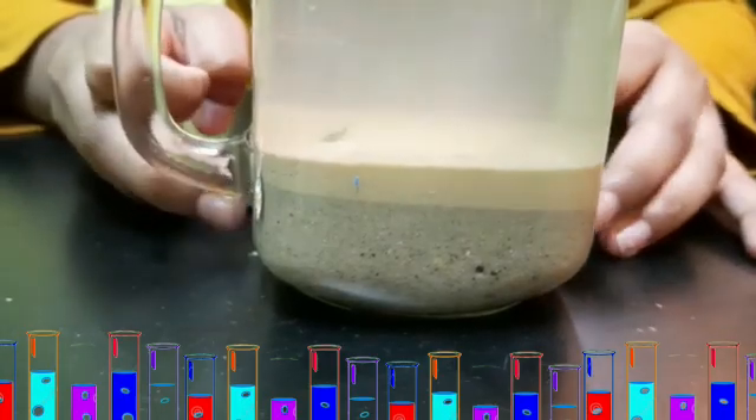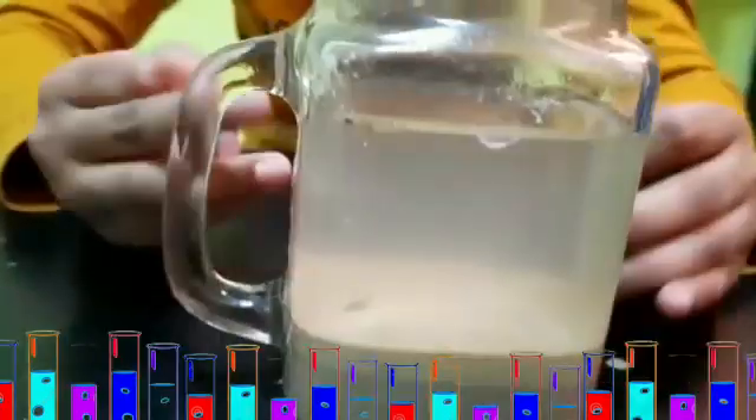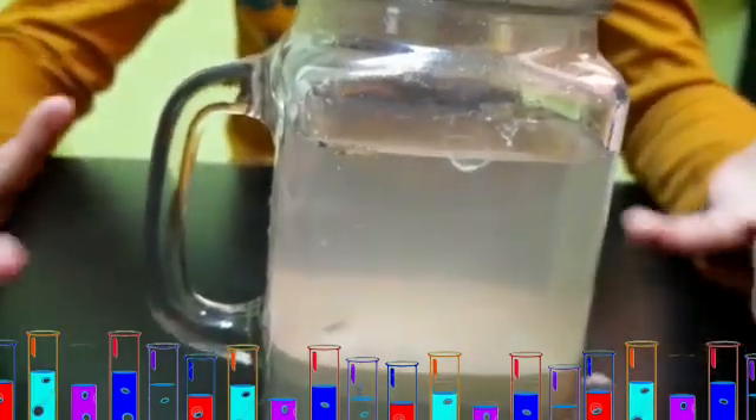After one hour you can see sand settle down, then you can see clay, then you can see humus. What is humus? Humus has dead plants and insects.